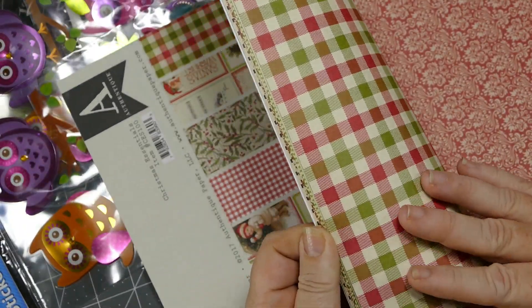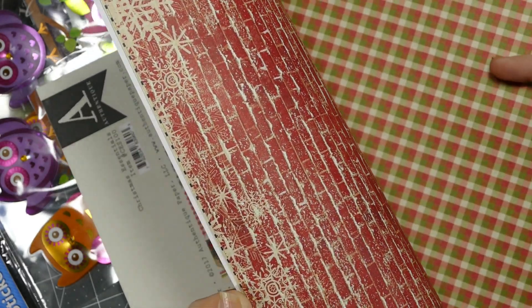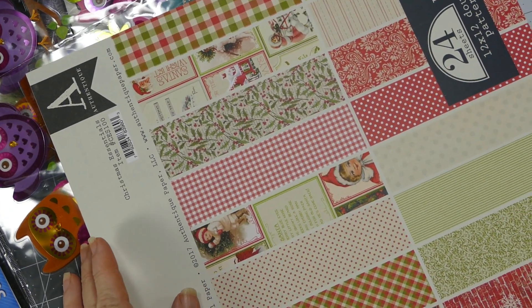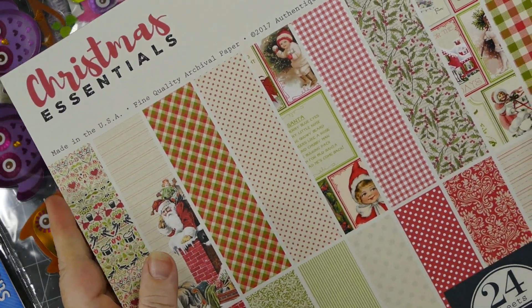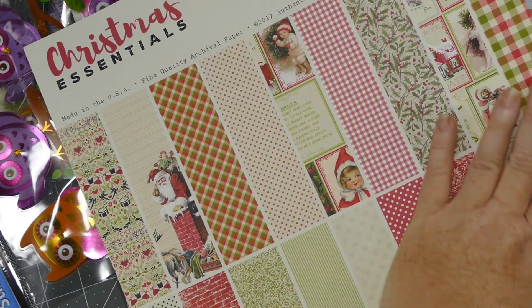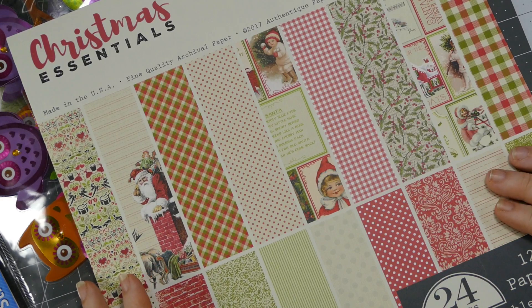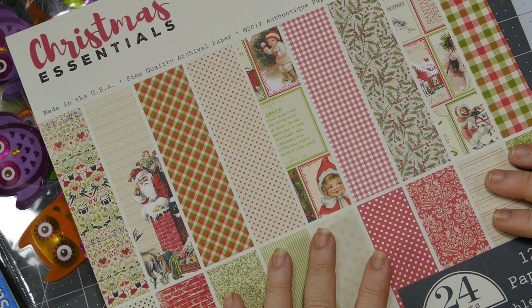This is so pretty. I had asked my daughter to take me tomorrow to try to go find some, but to be honest I didn't want to go - I've not been feeling good. Now I don't have to go get Christmas paper to work on my Christmas in July stuff, because I've got this beautiful, absolutely beautiful pad of paper. Thank you so much.